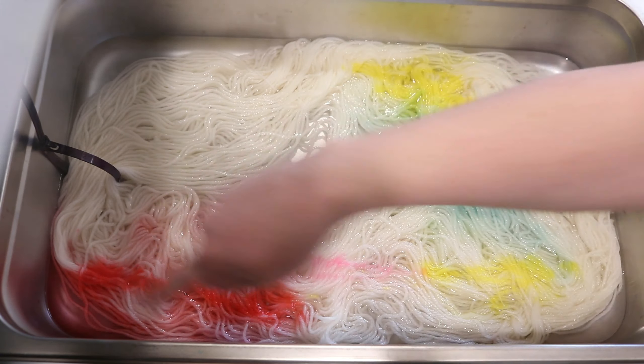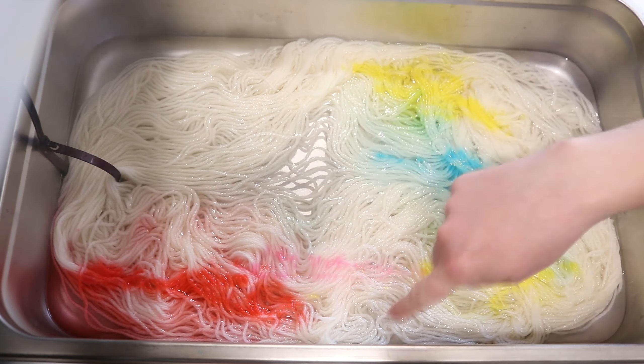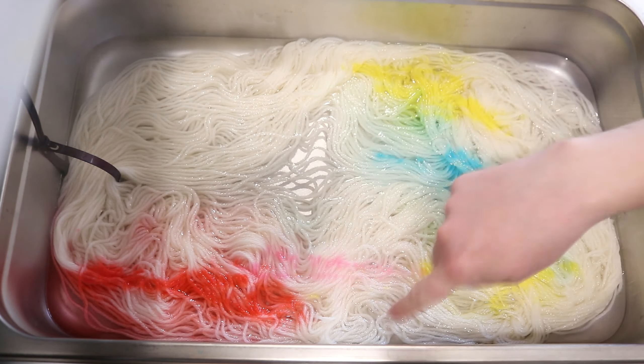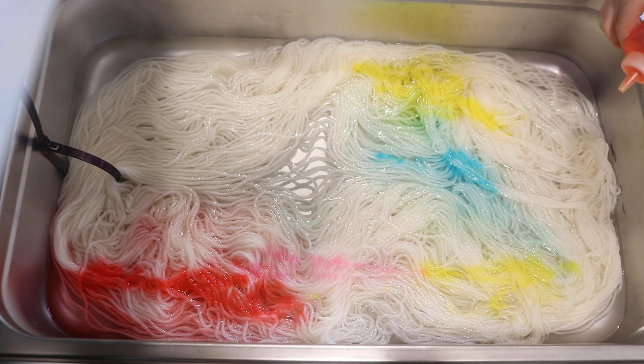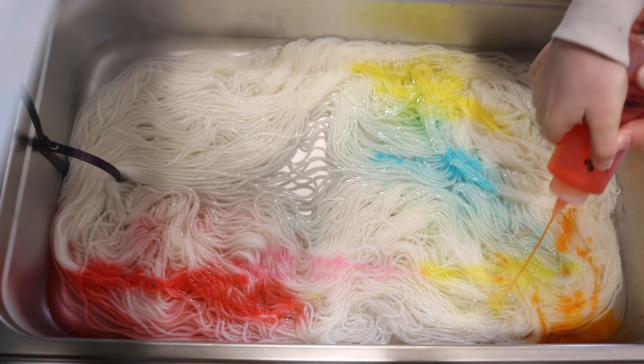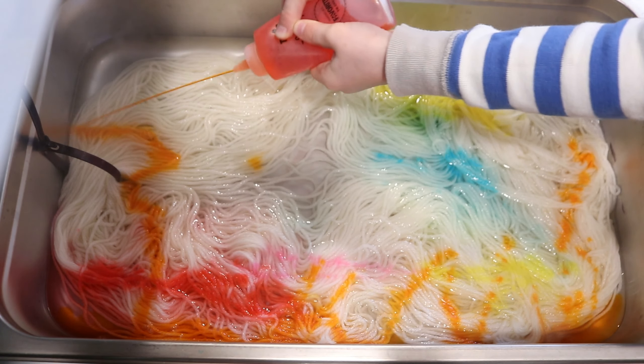So far, kiddo, you're doing really well. Let's do a timer — 10 minutes. The first thing I'm going to do is reduce the heat; we do not need it that hot. Here is what our yarn is looking like so far — we're looking really, really close to your vision.